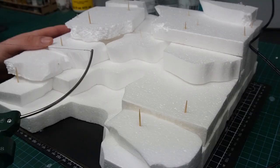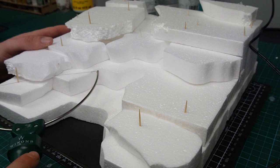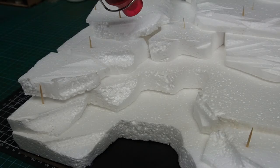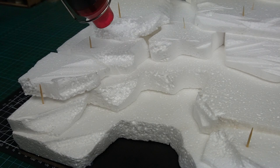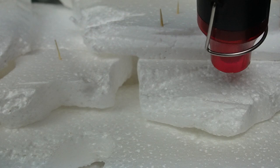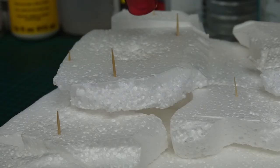Then using the hot wire cutter I removed any of the overhanging foam and started to remove some of the straight edges that were on top. Then with the heat gun I melted some of the foam to give the edges a bit more of a round and natural look.